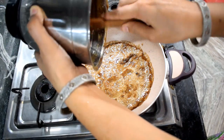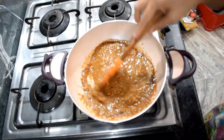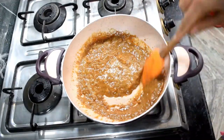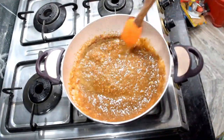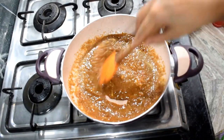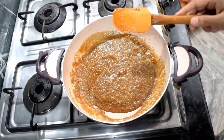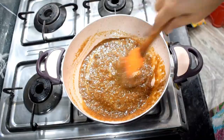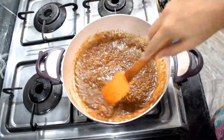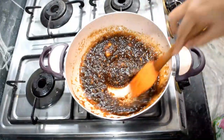If there are chunks of apple in it, there is no problem — because in the cake, the chunks look good. This way the apple cake will be very yummy. You need to cook it until it becomes like a jam. The apple jam is ready.